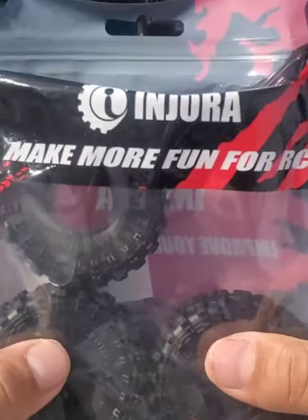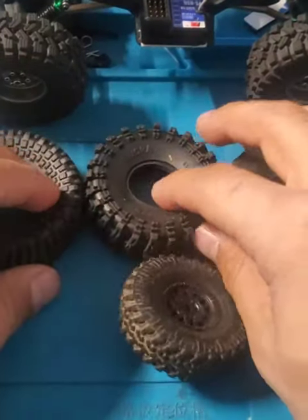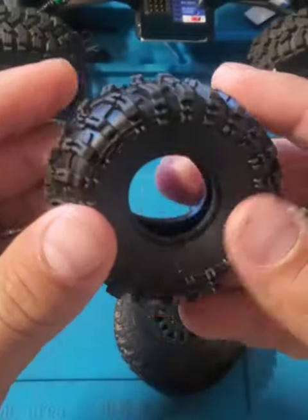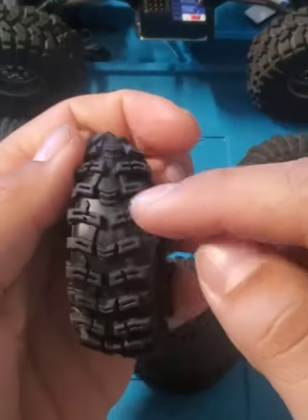Hey everyone, doing another quick review here today. We've been looking at the Injura Swamp Stompers — it's a duplicate or copy of the LGRC Swamp Kings. If you notice, there's a picture of the lugs on it. Great design overall; I just wanted this one because I like the design and the tread pattern.